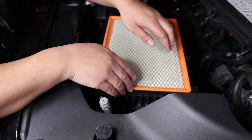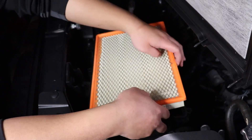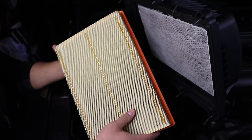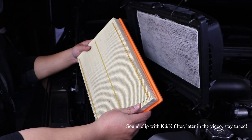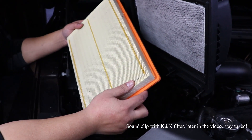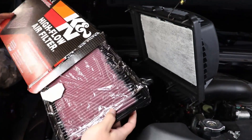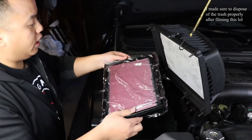Now that we have the top half of the airbox out of the way, we're gonna take the air filter out. You can kind of pry at the edges — a flathead screwdriver might help. Looking at mine, it really doesn't look too bad; my truck doesn't have that many miles on it. But I have a K&N air filter ready to go in, so we're just gonna replace it.